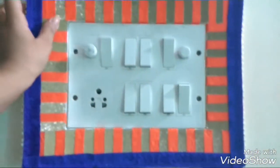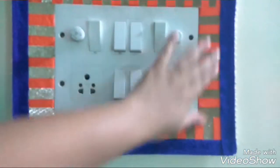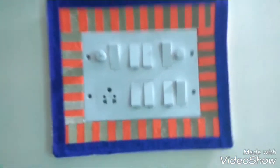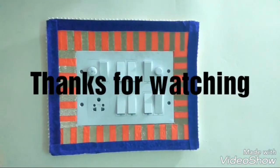I hope you all like this DIY. If you do, then hit that like button and share this video with your friends. Do let me know what you think about this DIY in the comment section below. And subscribe to my channel for more such videos. Thanks for watching. Bye.